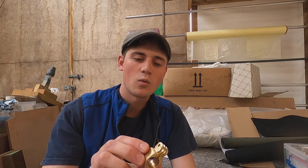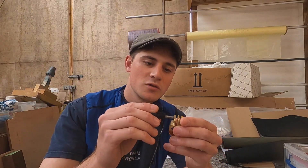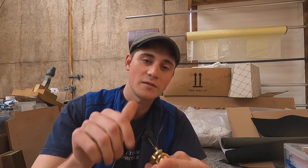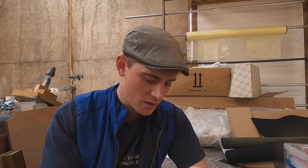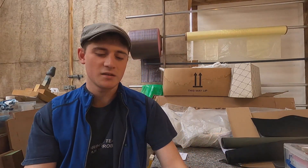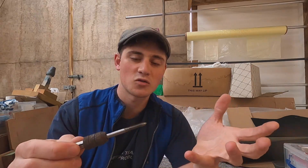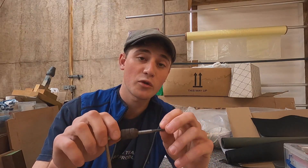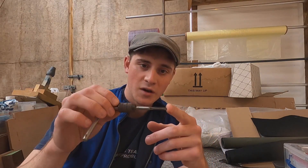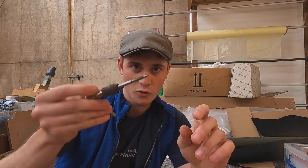The next stage with my little GoPro holder, made out of brass, is to create the thread for this bolt to be able to tie in here. To put a proper thread in this, I need this tapping device, which is basically like a screw of a hard metal with grooves — three grooves down the side of the screw — which allows the bolt to cut as it's screwed into the hole.